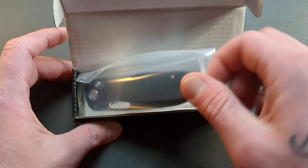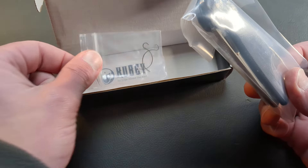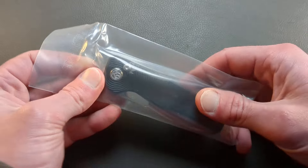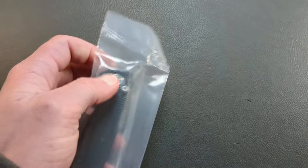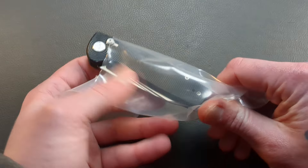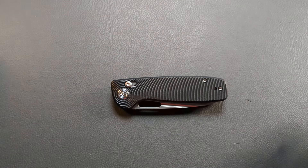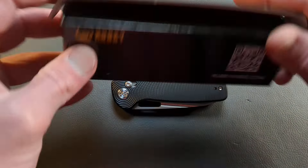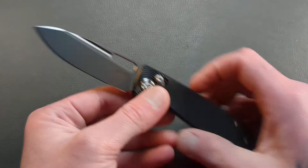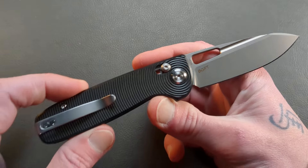And I said, you bet I will. I love Kubi. They do a fantastic job on their budget knives, their middle-of-the-road production knives, and they have knives that go up to $200. I have several of them and I've been a big fan of Kubi for a long time. This model really struck a chord with me when they said they had it — and look at that, I said please send that in. It looks outstanding.